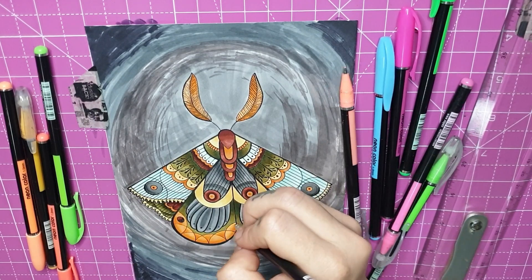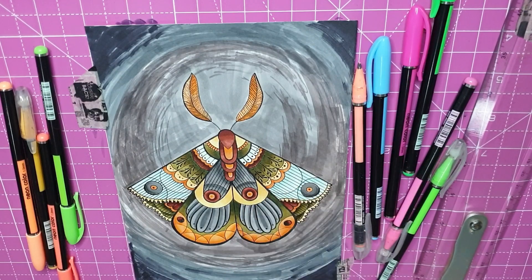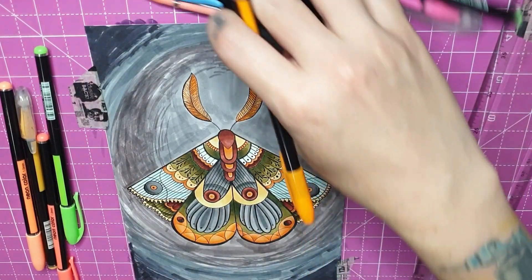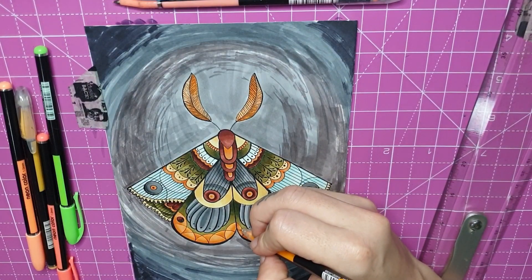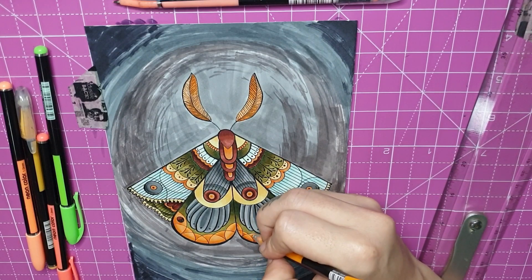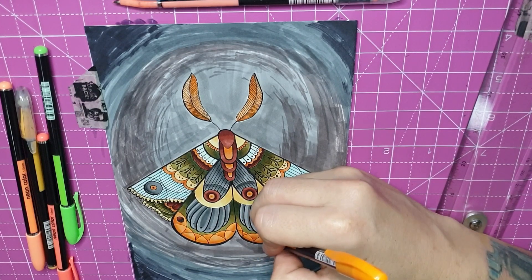The markers are always super quick for me, so I decided not to speed everything up because otherwise you'd have a two-minute video and I'm trying to keep all my art videos at least 10 minutes. I did a little bit of yellow-orange lining at the bottom of the moth just to make those patterns at the bottom pop a bit more. These markers were like 25 rand — super cheap.